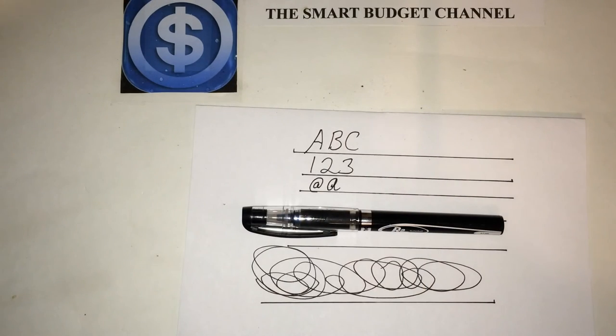Again, this is the Smart Budget Channel. If you're new to the channel, we do budget-friendly product reviews anywhere from prepper items to household items and everything in between. We do personal finance talk, life hacks that can save you money, DIY projects that can save you money, and seasonal EDC — which stands for everyday carry. If you're new to the channel, please hit that subscribe button below. For all my returning subscribers: stay smart, stay on budget, and have a great day.